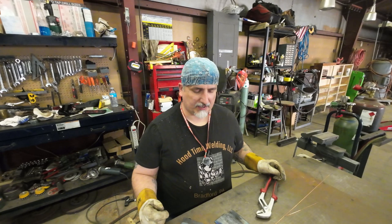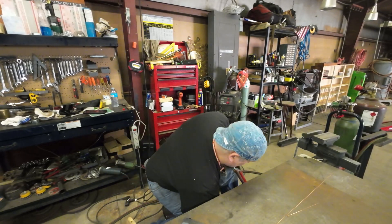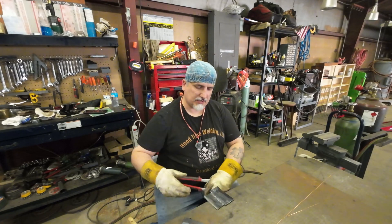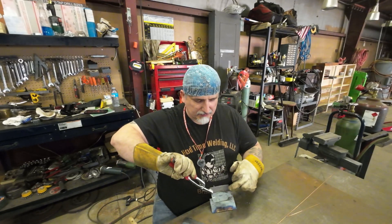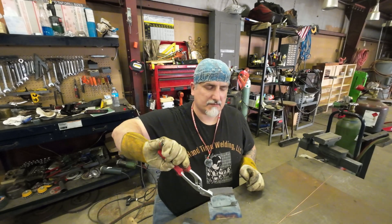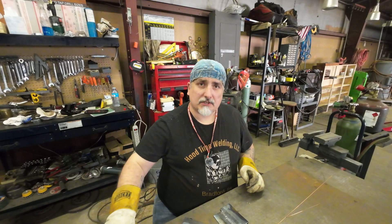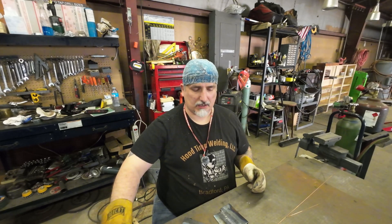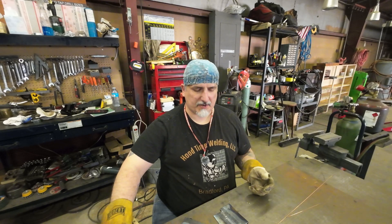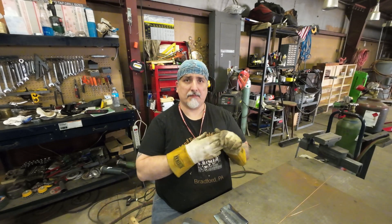Just wanted to show you there is the possibility to do more than just cut stuff with your torches, and it's a process that's not widely known but can still be used. On the back side I did have just a little bit of bleed-through but it didn't fully penetrate to the back. Next one we'll be doing will talk about MIG welding. Hope you enjoyed this little bit of information on oxy-acetylene welding — talk to you on the next one, bye.